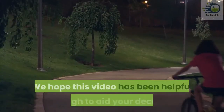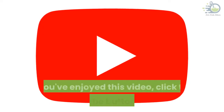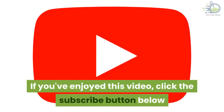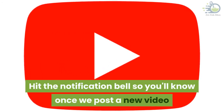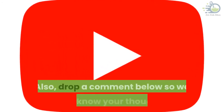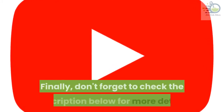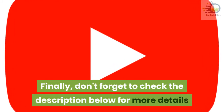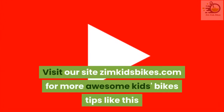We hope this video has been helpful enough to aid your decision. If you've enjoyed this video, click the subscribe button below and hit the notification bell so you'll know once we post a new video. Also, drop a comment below so we can know your thoughts. Don't forget to check the description below for more details, and visit our site ZimKidsBikes.com for more awesome kids' bike tips like this.